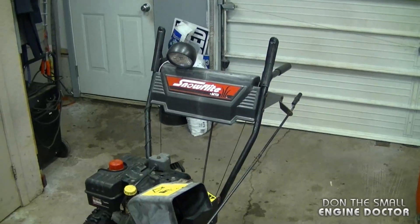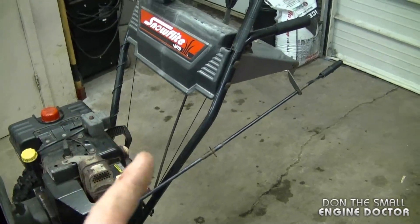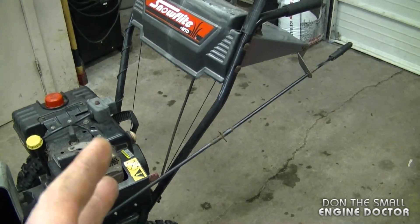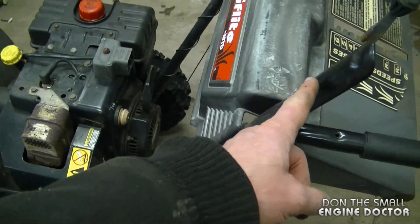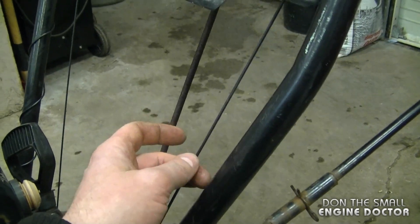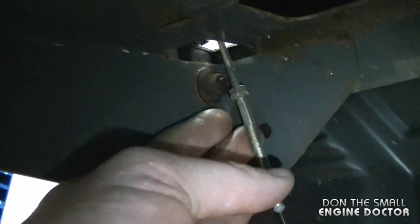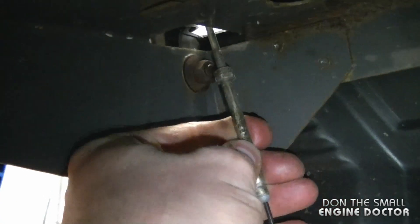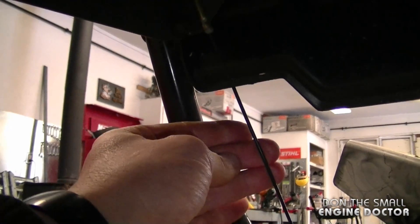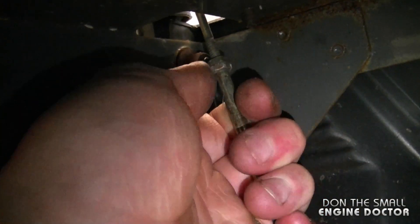A common question about snowblowers: why doesn't it blow snow like it used to? Here are a couple of things to check that may not cost you any money. On this MTD blower, check the tightness of the auger cable — you don't want it too loose. To adjust it, go underneath, loosen the two nuts, and turn in the metal part attached to the cable. Tightening it will put more pressure on the auger belts when you want to blow snow, then re-tighten the nuts.